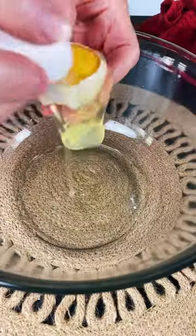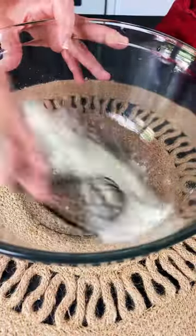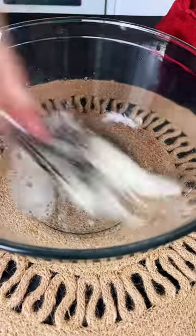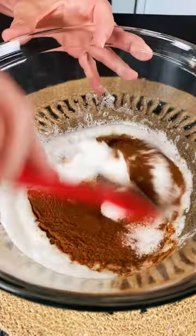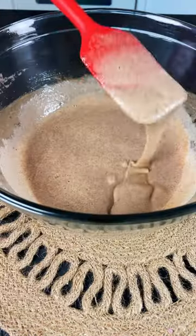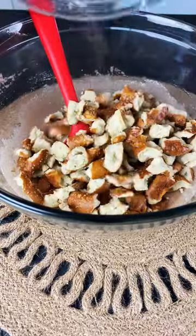Add two egg whites to a bowl and whisk till foamy. Then add one cup of sugar, two teaspoons cinnamon, and one tablespoon of vanilla. Mix till well combined. Then add the pretzels and toss till they are completely coated.